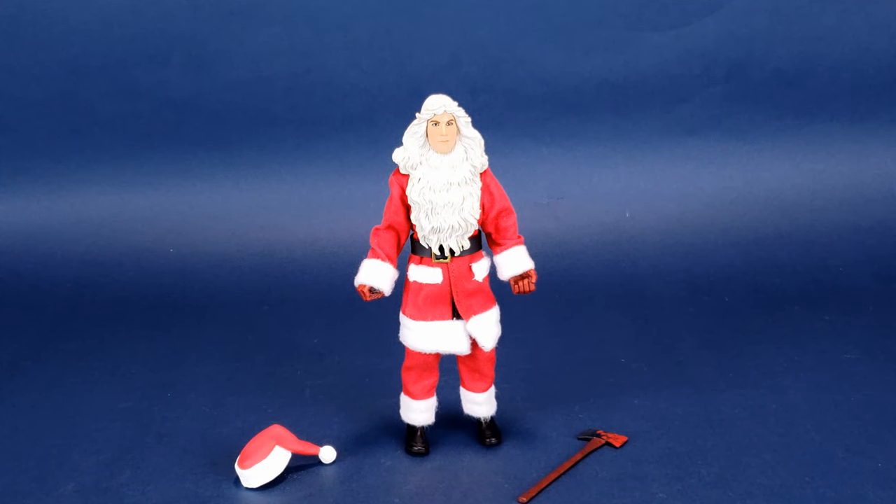Originally, Billy Chapman's retro cloth release was exclusive to a Scream Factory collaboration with NECA Toys. If you pre-ordered the deluxe version of Silent Night Deadly Night on Blu-ray, you got a poster, a brand new slipcover artwork, and the retro cloth release of Billy Chapman — that was the only way he was available. Then later on, NECA Toys re-released him in a clear clamshell available in stores. I wonder if perhaps the paint on the face has been improved, because it's really one of the setbacks I find on this particular figure.